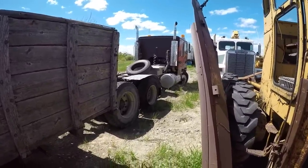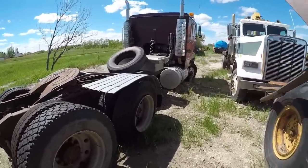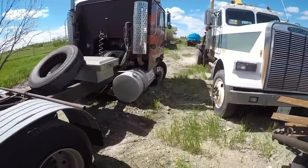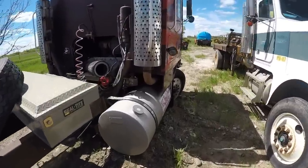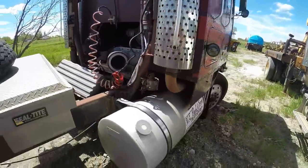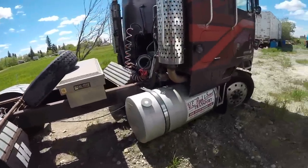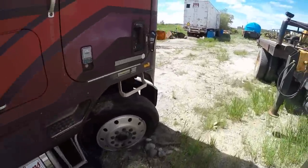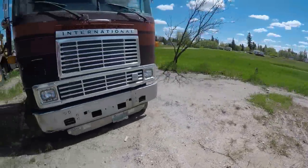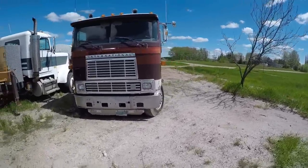And there's an international cab-over there — another project that would be awesome to get going. It's got a 3406B CAT engine in it. 3406 — Ironman 3406 — if you hadn't figured it out, that is where the 3406 comes from. It's my favorite CAT engine and I've worked on a lot of them. It's a nice cool old international cab-over that would just look super cool going down the highway with a couple of our old machines on the trailer going to a show.